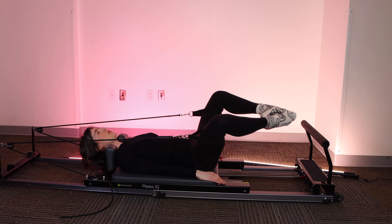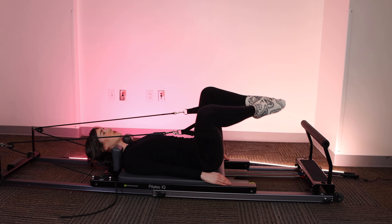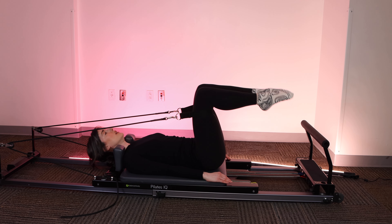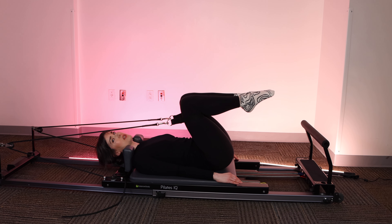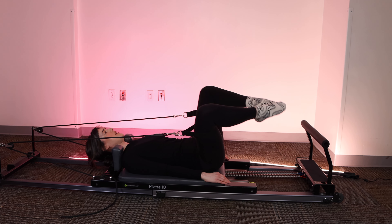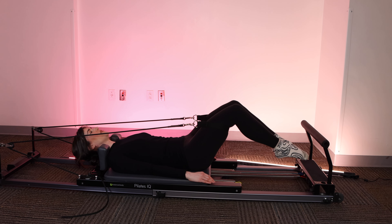Let's go for two more. Keeping your shoulders rolled back. And one. Let's reverse it. So now legs are together. Press the toes down. Open the knees wide. Butterfly them. Bring them in toward the chest. Press down. Open wide. Knees together as they come toward your chest.